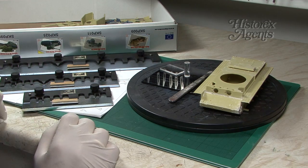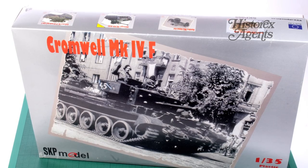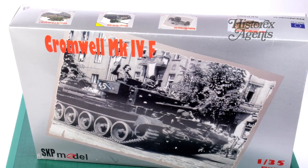In a lot of models, particularly multimedia kits like this one we're building, you invariably come across photo etch.